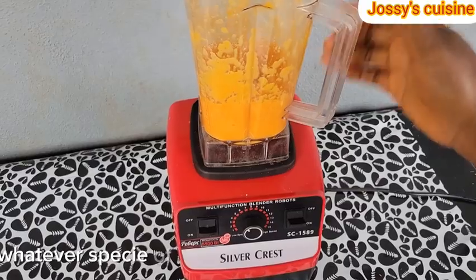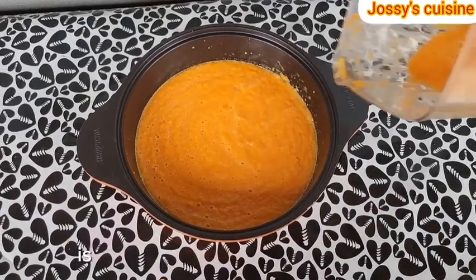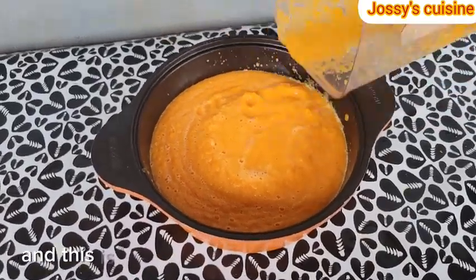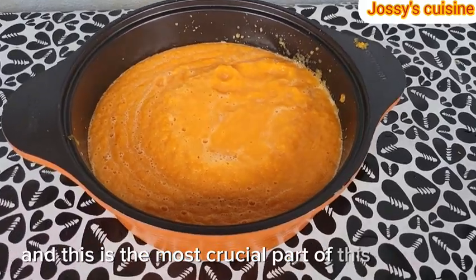Whatever species of pumpkin you have around you is good to go. So at this point, we are done blending, and this is the most crucial part of this recipe — so pay attention.